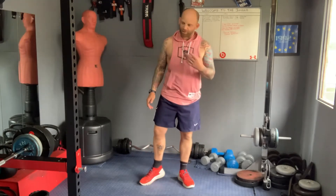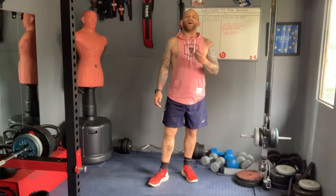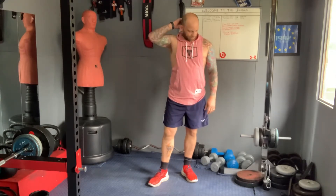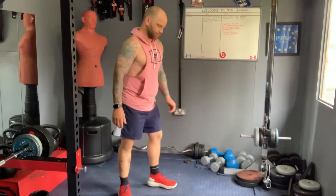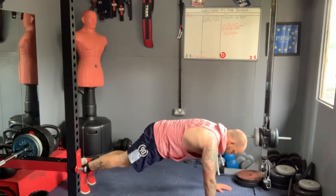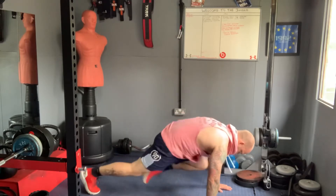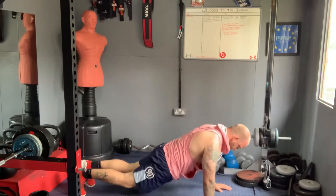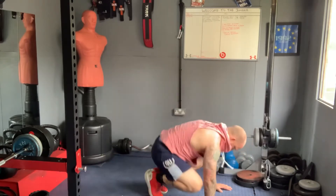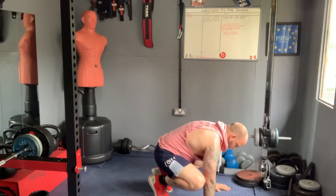We're going to do five of whichever one you can do. If it's mountain climbers, it's five on each leg. If it's squat thrusts, it's five total. Are you ready? I'm going to do mountain climbers just to show you: one, two, three, four, five, six, seven, eight, nine, ten — five on each leg, that simple. Squat thrusts: one, two, three, four, five. If you've done squat thrusts you'll be in this position; if you've done mountain climbers you've probably gone back out, so step into position.